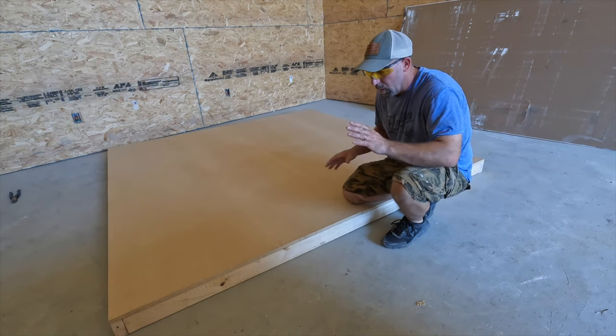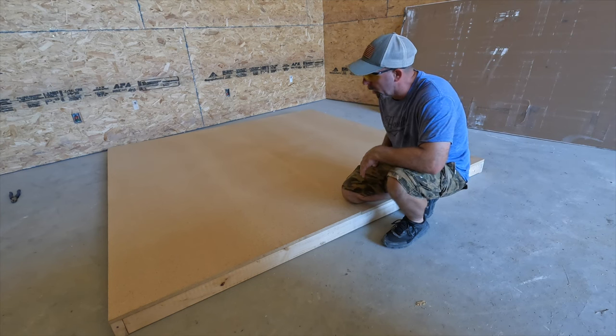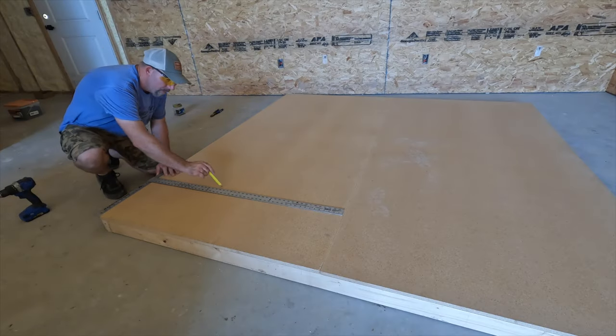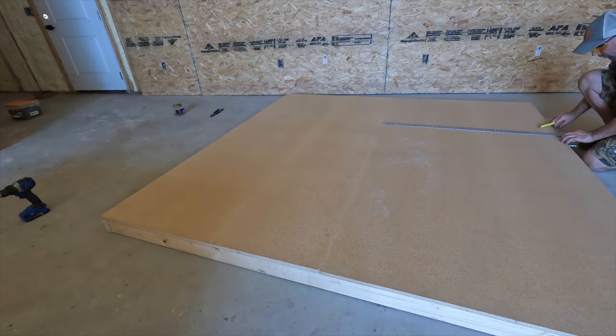All right guys, we have it perfectly squared. We're going to go ahead and run a T-square and mark our 2x4, then get it screwed down. To ensure that my wood does not split, splinter, buckle up, or break, I'm going to drill some very thin small pilot holes to get some of the wood out of there so when I put my screws in they'll hold tight.